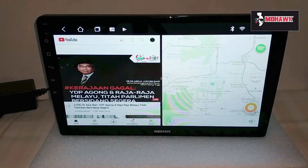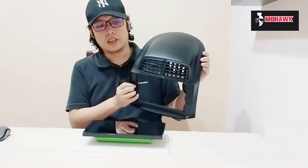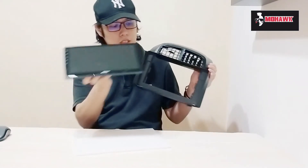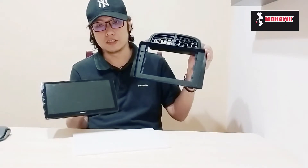That was some general info about the head unit. Next, we'll install it into the car and test it out. I have the casing for my car model, so I'll be putting the head unit into the casing and then proceeding with the installation.